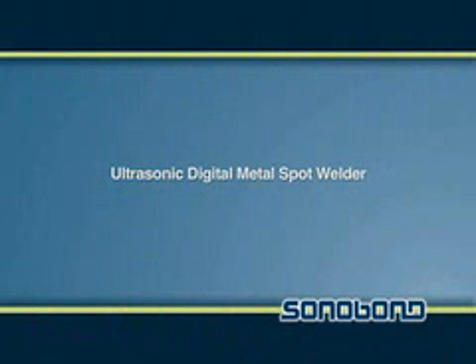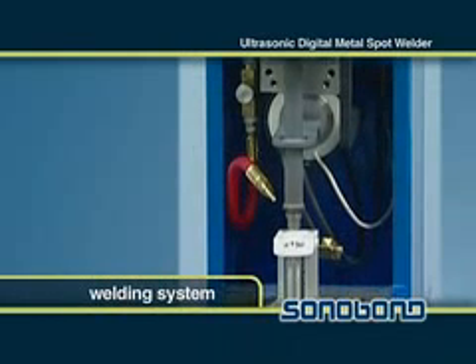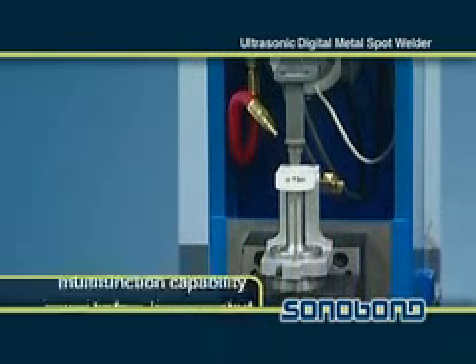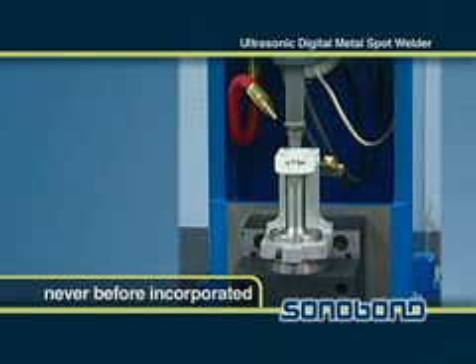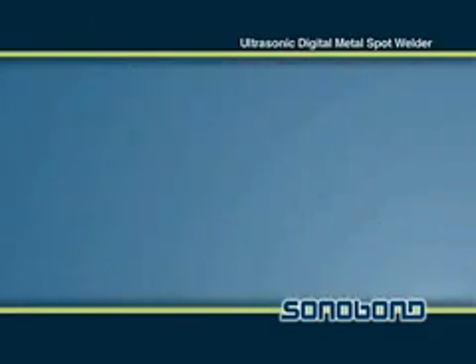The Digital Metal Spot Welder is a microprocessor controlled welding system that offers multi-function capabilities never before incorporated in a single unit. This unit can perform spot welds as well as wire to terminal welds.